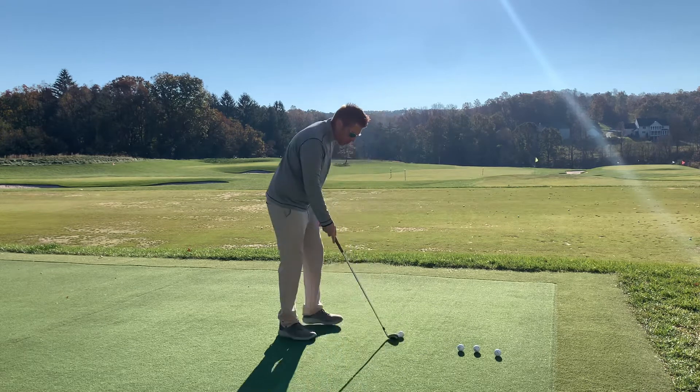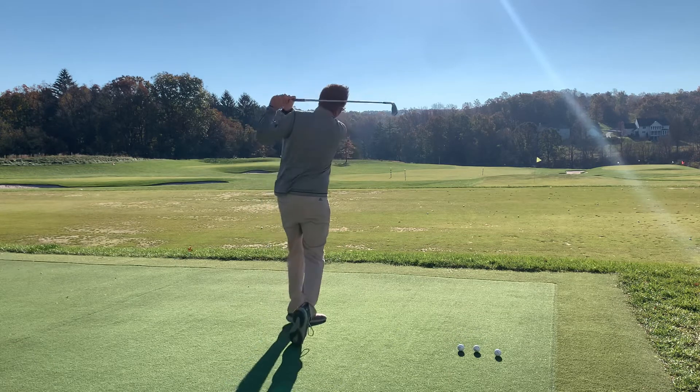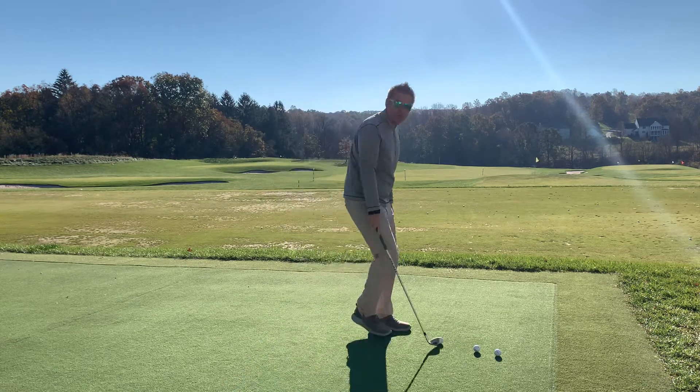Shot two: way too far away. Try to hit a solid shot. That was a little low on the face there.